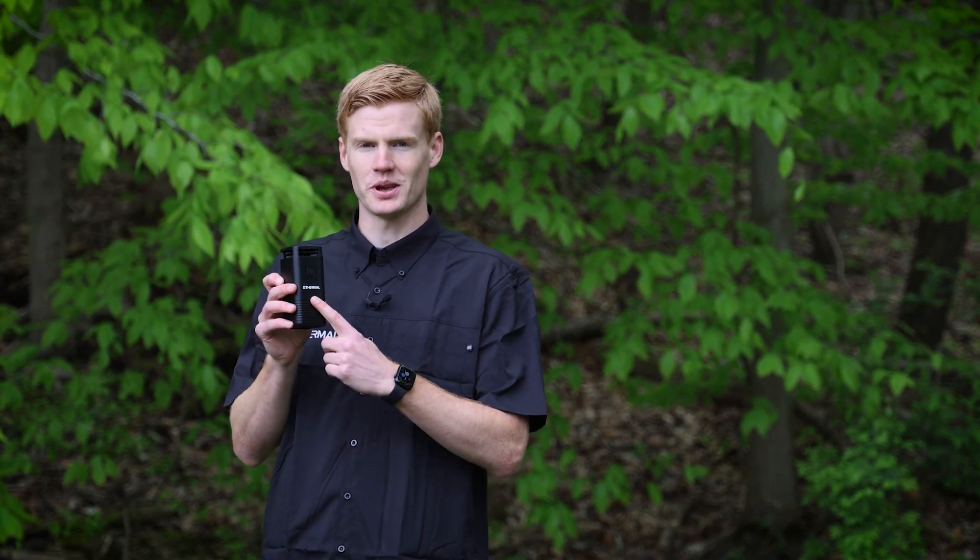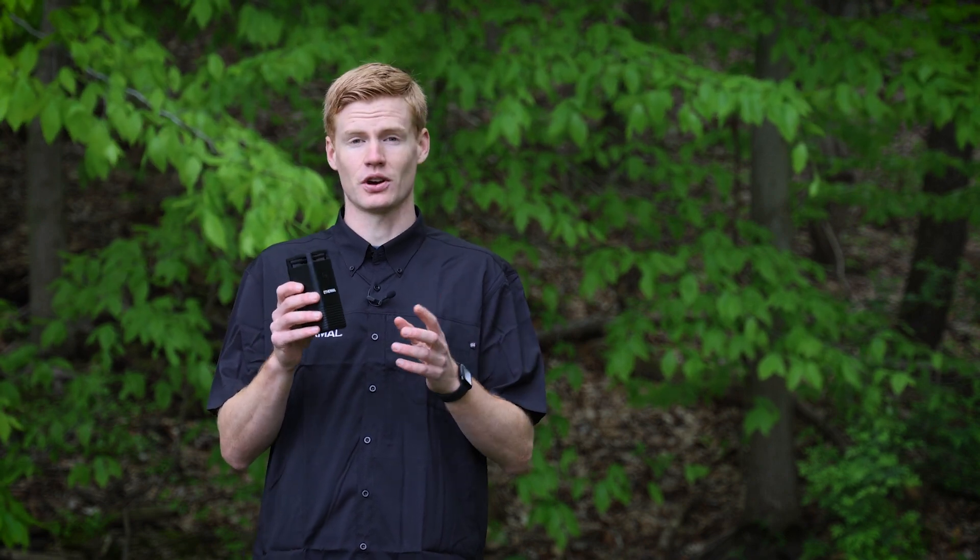Hey guys, I just wanted to run through how to use the e-thermal unit specifically as a mosquito repellent device. So when you get the unit, it's going to come with a few different things: the unit itself, the battery — which you'll have to install — a charging cord, and a remote control.